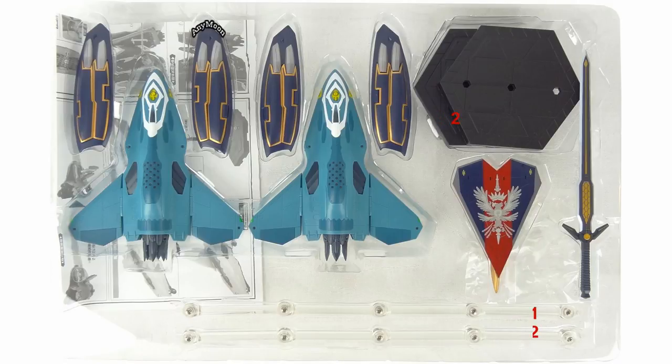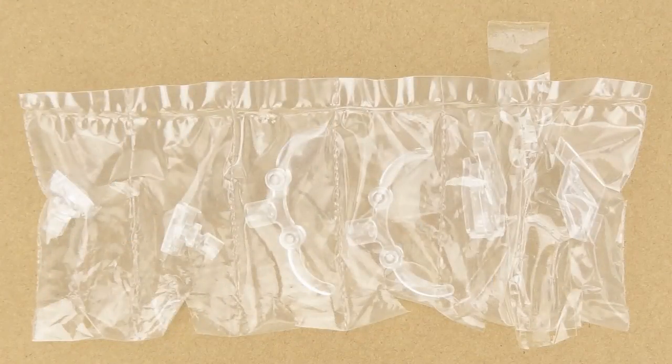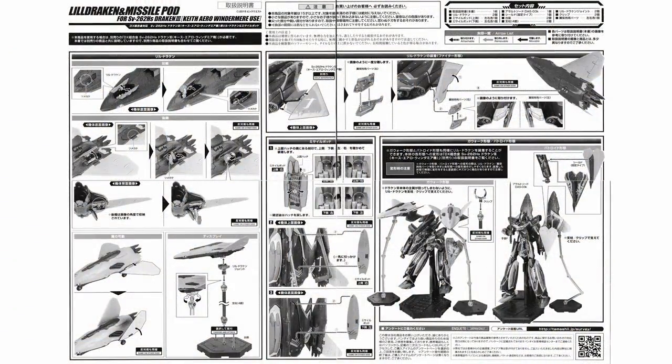Inside that clamshell you will find two display stands including their arms and bases, the two little Draken toys, a shield, a sword, and two sets of missile pods for each leg — that's a total of four missile pods, with a top and bottom for each leg. Underneath the tray there's a plastic baggie taped to the bottom side containing display stand adapters for the little Drakens, fighter mode or detached versions, gear walk claws, and little wing stoppers, which I'll discuss momentarily. There's also a set of instructions.